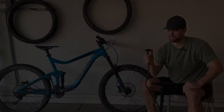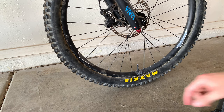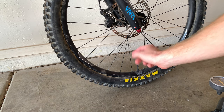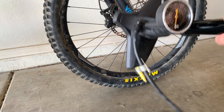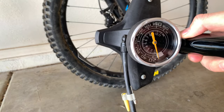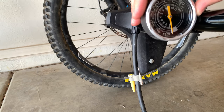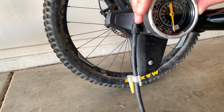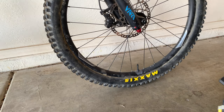Now let me show you on the actual bike. I always try to get the valve at the bottom — it's just easier. You can see the gauge here. As you're pumping it up, it shows you the PSI. I like it usually right around 20 PSI, though of course you can adjust it based on how you feel.